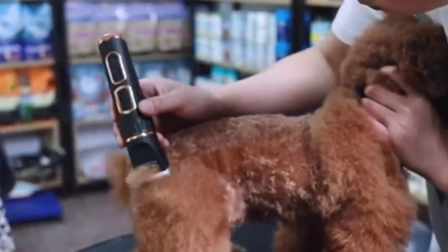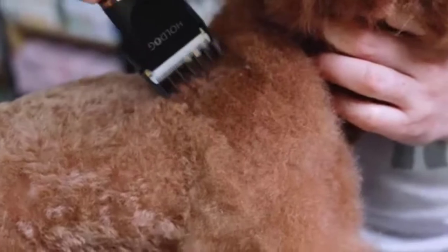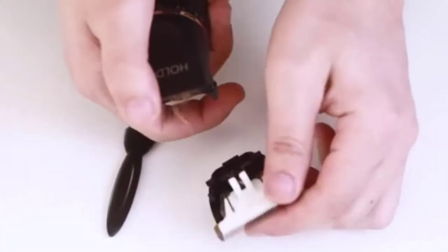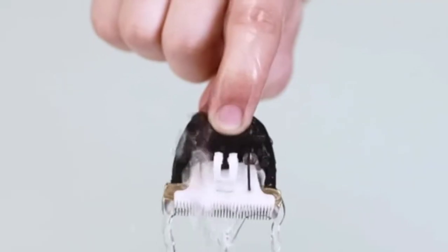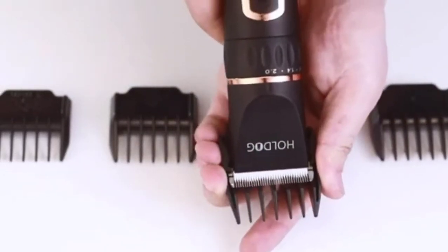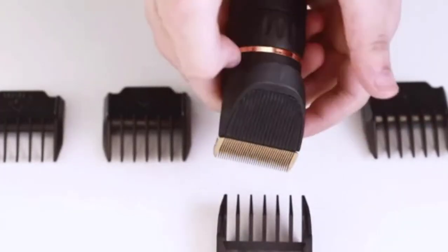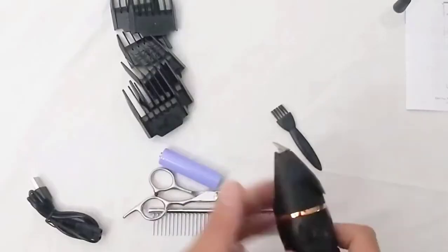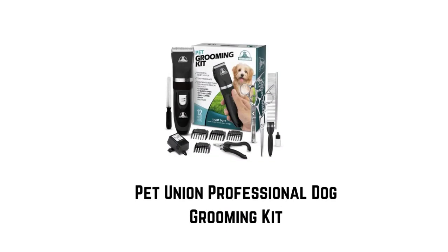Usually some pets get stressed and uneasy from the sound and vibration of pet clippers, but these grooming tools operate at only about 50 decibels to help the pet feel at ease. The four adjustable clipping combs — 3mm, 6mm, 9mm, and 12mm — are applicable for different hair lengths. With the five-position precision trim blade, you can safely trim your pet even if you've never done it before, without fear of cutting them.